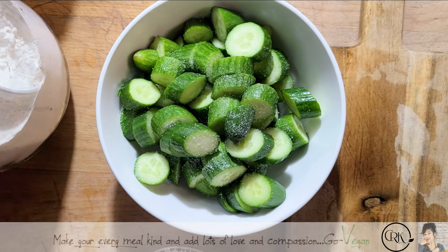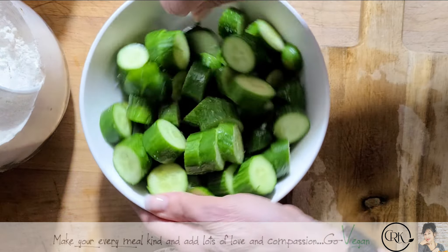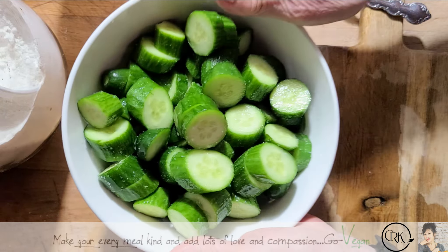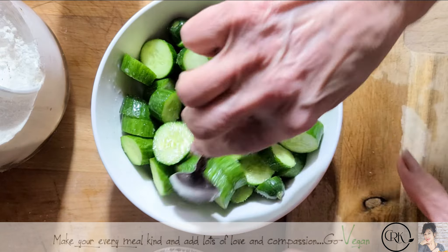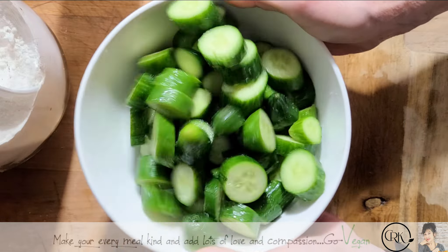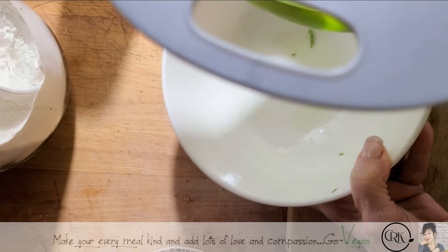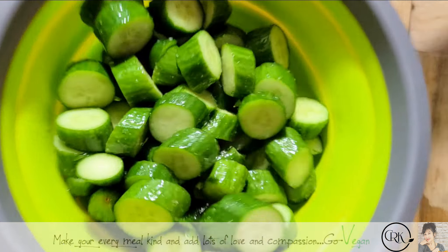I'm not going to use my hands because I do not want to salt my hands, but you're going to give these a good mix. The salt is going to start pulling out some water. About a tablespoon of salt — and you're going to see, way at the bottom, there's going to be a little puddle of water. You can see they're all getting nice and wet. Every once in a while just check it — it's going to start losing its moisture. While these are sitting, we will make our mixture.